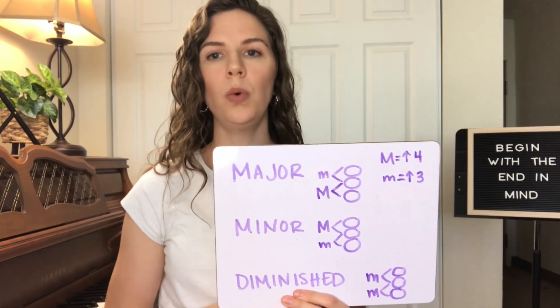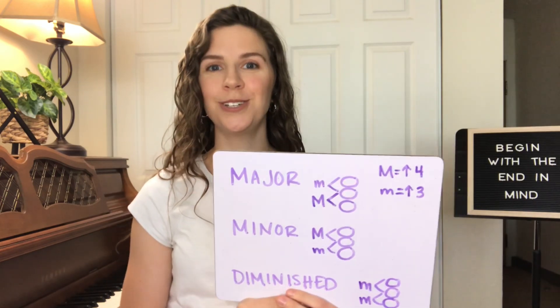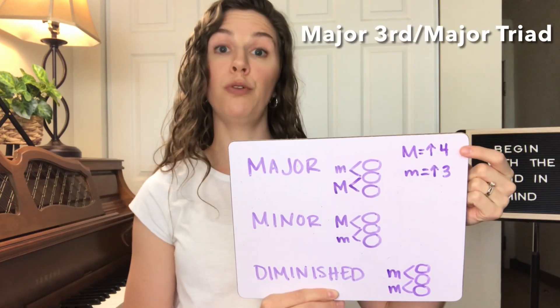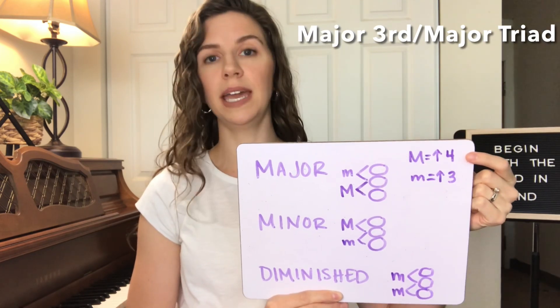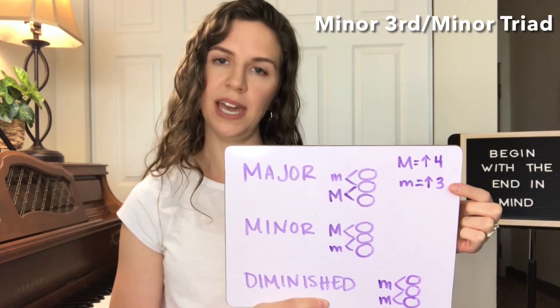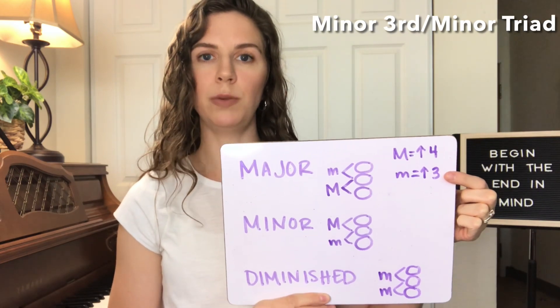A major third is when you move up four half steps from one note to another. A minor third is when you move up three half steps from one note to another.